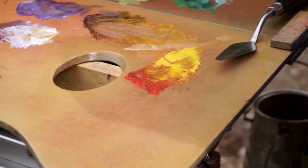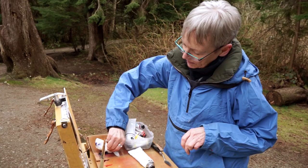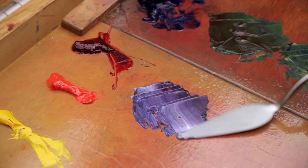The benefit of the limited palette is — well for plein air, first of all is to be able to travel light, to be able to learn and understand the color wheel. And then you learn how to make all of your secondary colors: your purples, your greens, and your oranges.